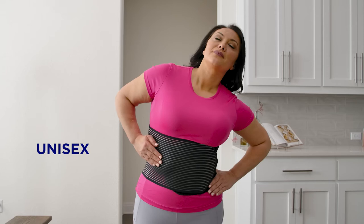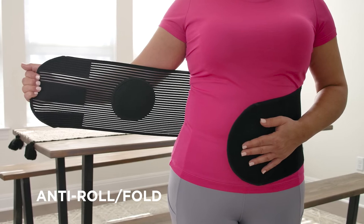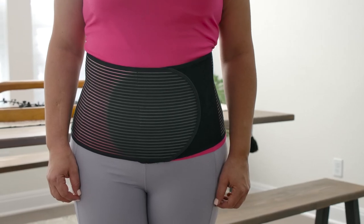Our unisex hernia belt is also hand washable and latex free. The belt has an anti-roll and anti-fold design that secures onto your body with velcro closure. Speed up your recovery with the Armstrong America Hernia Belt with Pressure Pad.